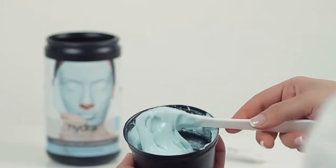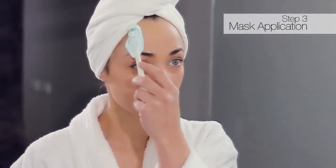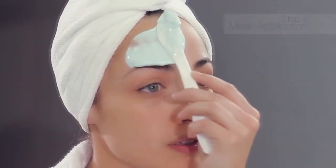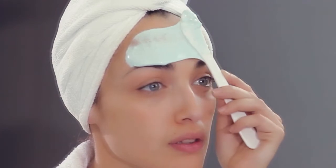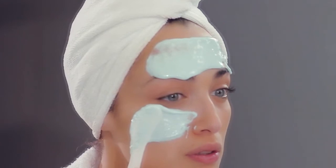Immediately apply the mask to the face. Collect enough of the mix to cover the area of each application in one go. Try to ensure the mask has a thickness of at least 2mm.